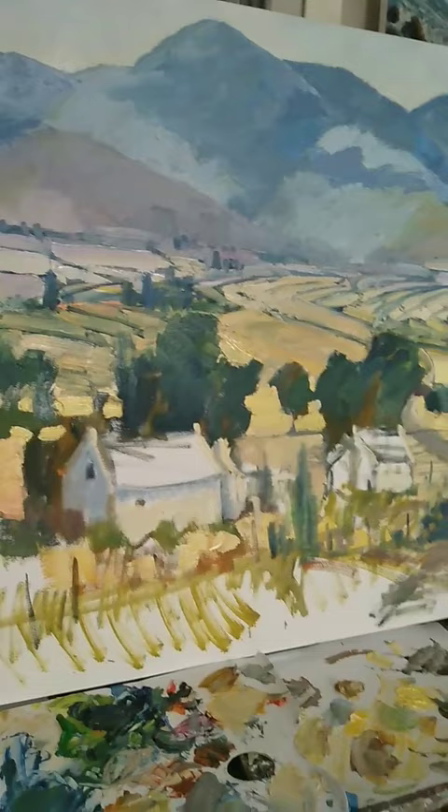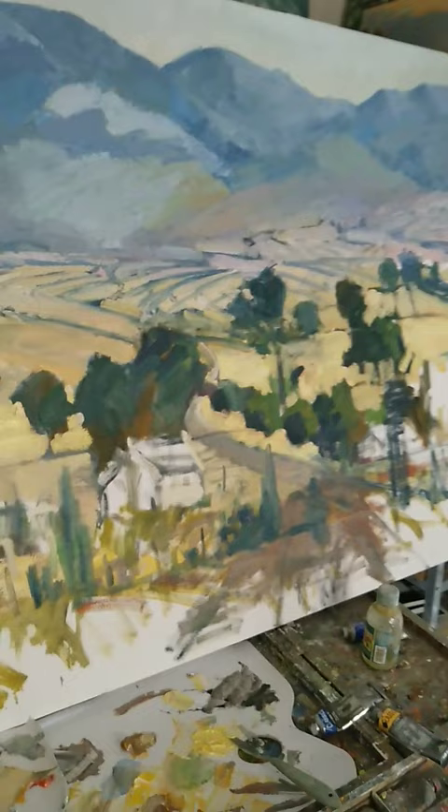All right, we're making progress with the large painting quite a bit since the last video a few days ago. So let's have a look at how it's coming along. Quite a bit of paint going into this. We're getting the sense of space and distance, and the whole farmscape and etc. is starting to take shape.